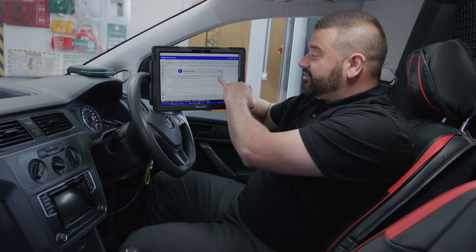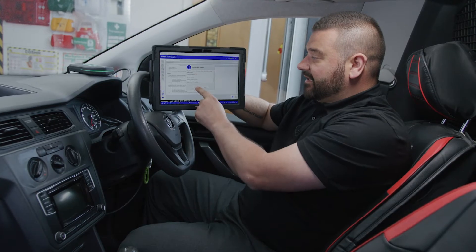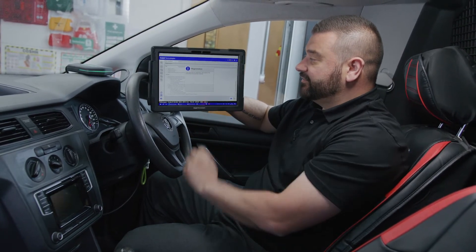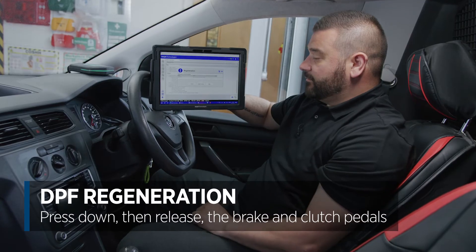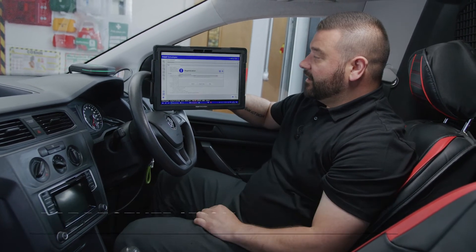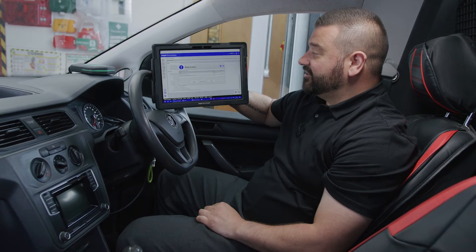All right, engine is at the minimum temperature, let's click OK. It just gives us those prerequisites again, then we go straight through and follow these step-by-step instructions: press down brake and clutch pedal, release brake and clutch pedal, press down accelerator to the bottom, release — and the regeneration has begun.